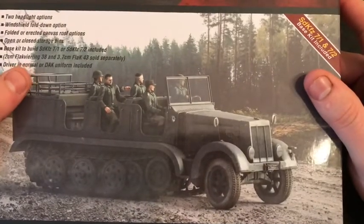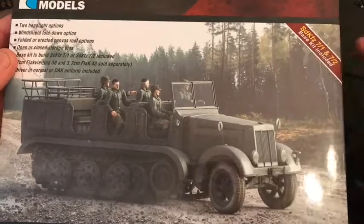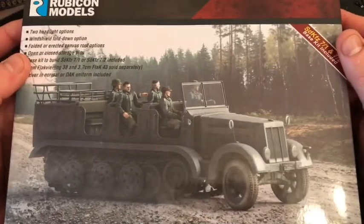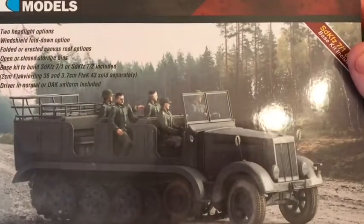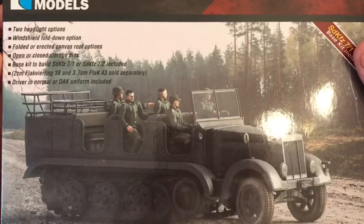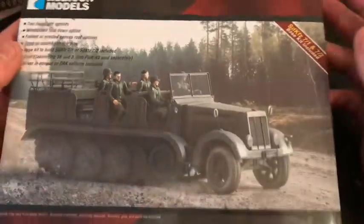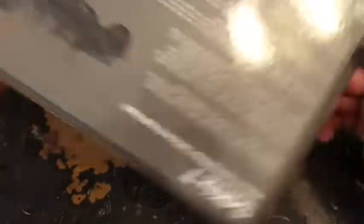For the driver, you've got two drivers — one's in the DAK uniform and one's in the normal German standard issue jacket. It's got all the options: two headlight options, windshield fold-down option. These kits are brilliant — some of these kits can have so many different build options, it's ridiculous.